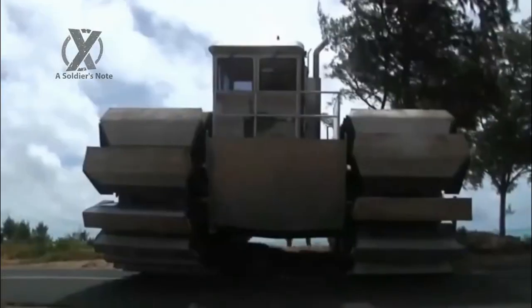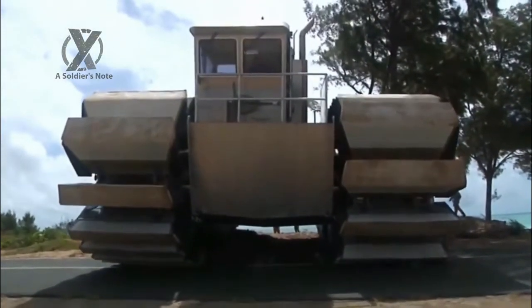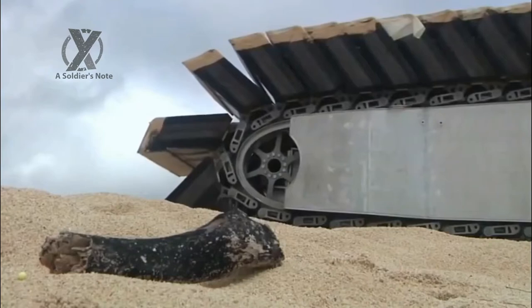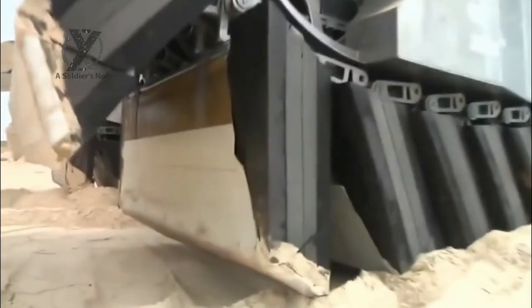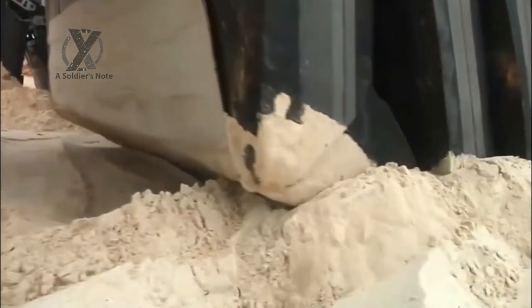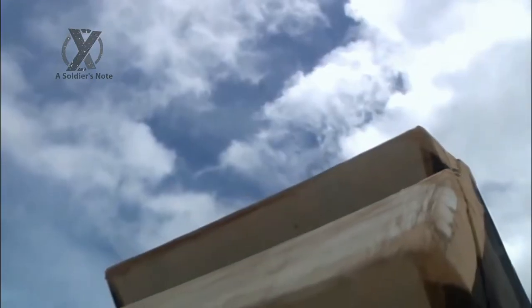A groundbreaking tank has been developed by DARPA to walk on water, bringing urgently required food, water, and medical relief to the victims of natural and man-made disasters. Recently released video footage shows an amphibious delivery vehicle designed to deliver supplies in bulk seamlessly across water and land. DARPA has released video footage of its groundbreaking new amphibious delivery vehicle designed to deliver supplies in bulk seamlessly over either water or land.